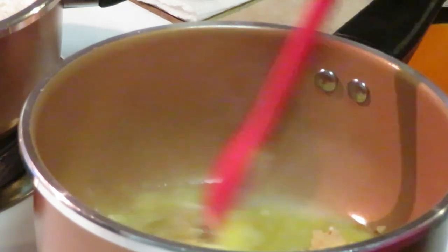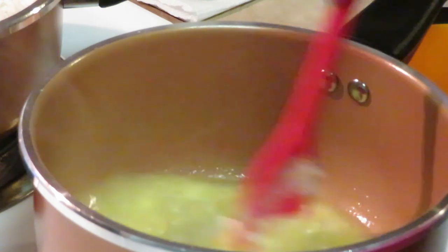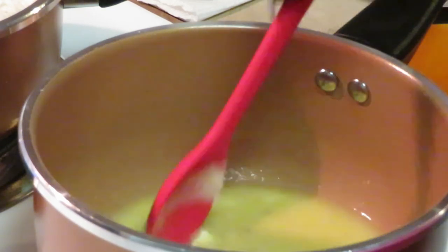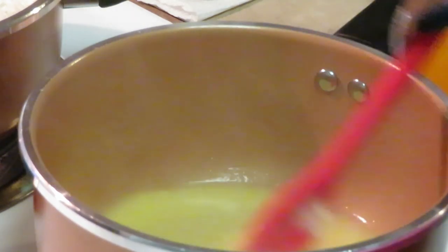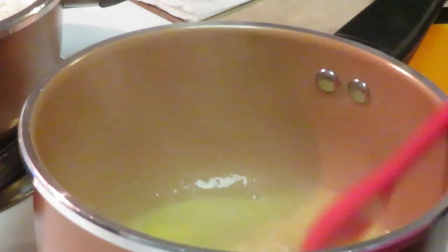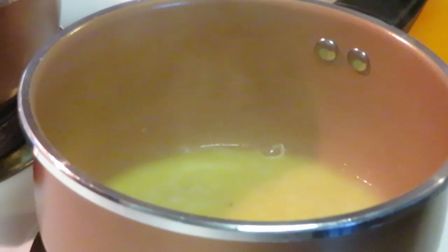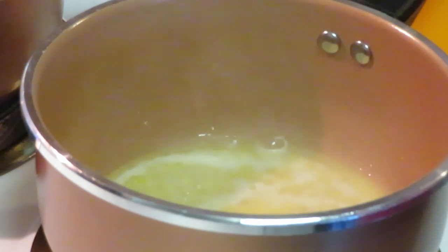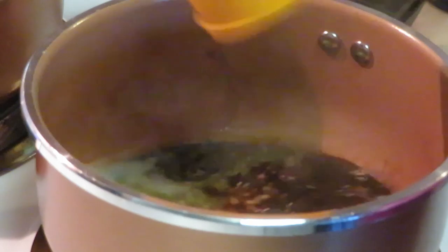Getting the butter and garlic all sautéed and melted together. Butter and garlic together always smells good — a great combination. While it's sizzling, I'm going to add the soy sauce — a full cup of soy... actually, I'll do half a cup of soy. Half a cup of soy.